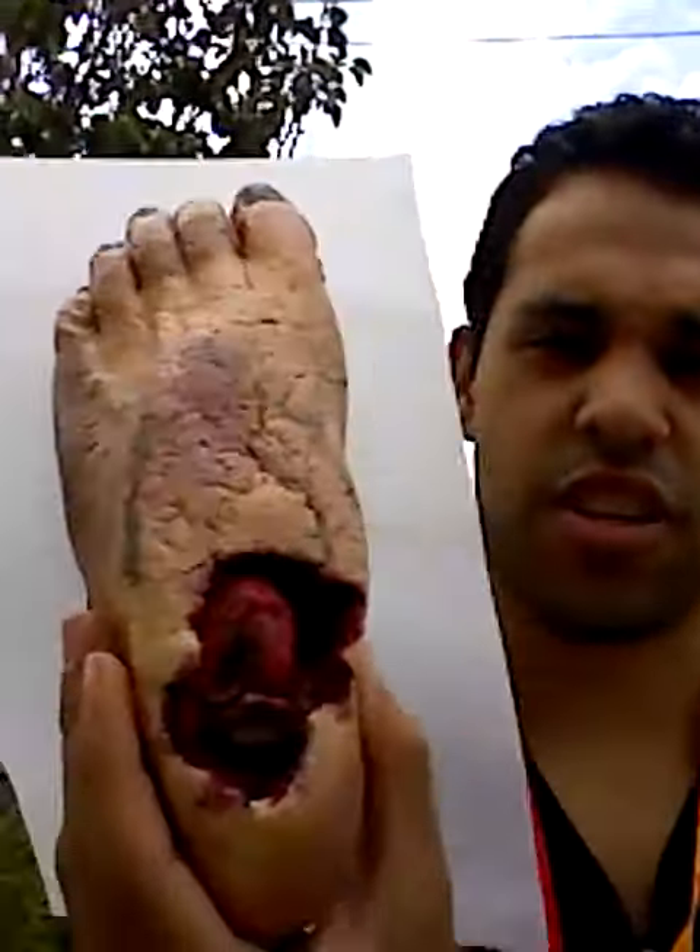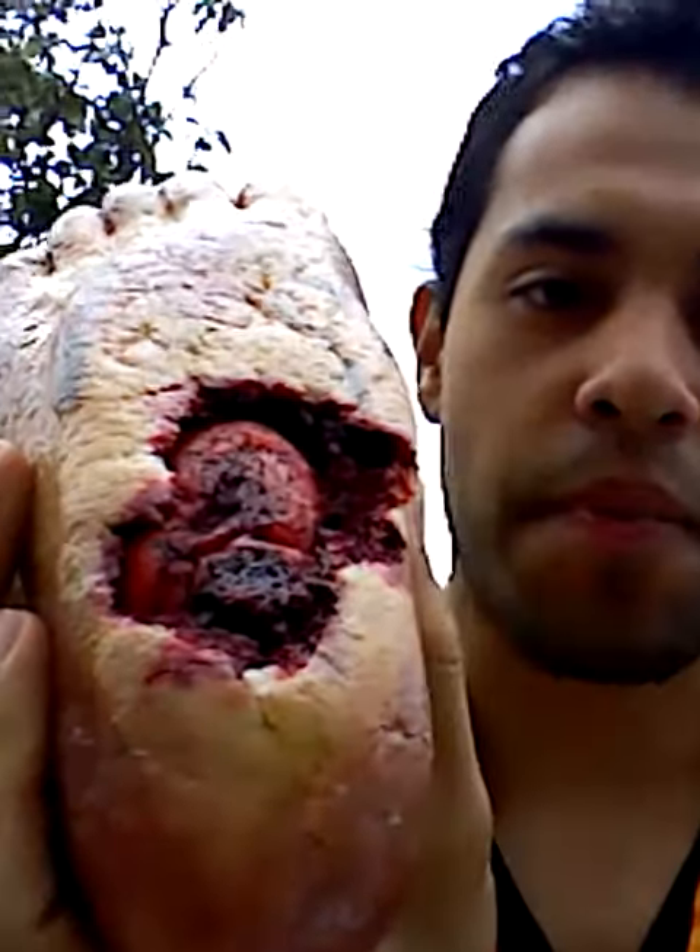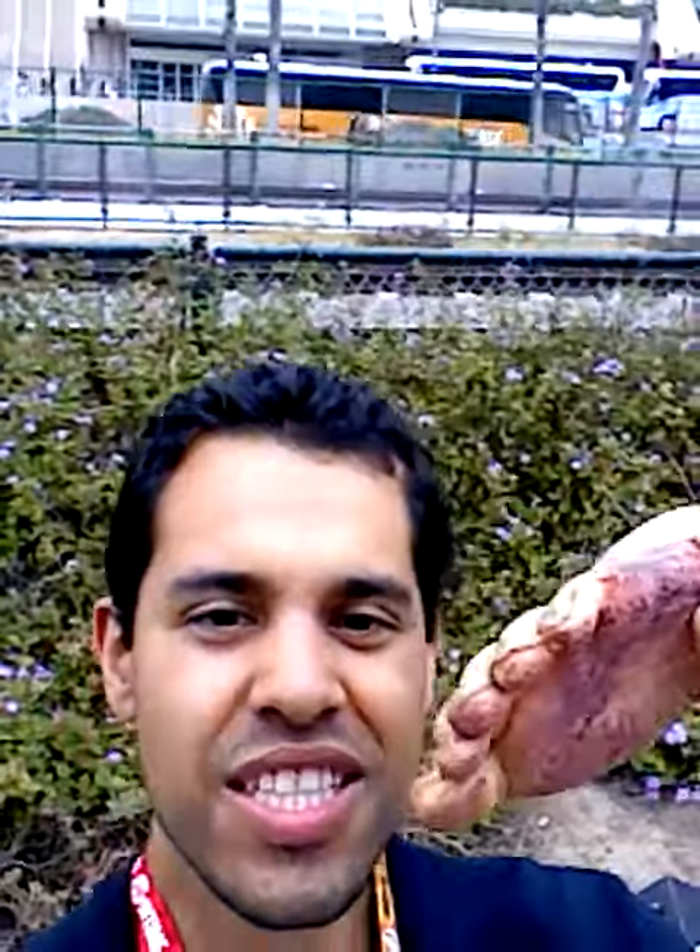All right, now what I have here is a foot — an edible foot. I'm going to eat it. Look at that thing, I'm gonna eat it. Good old foot, tastes great, doesn't it? The toenails.